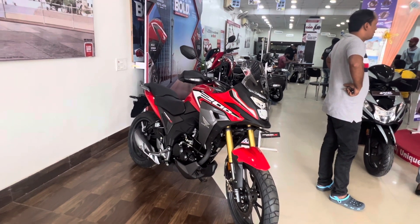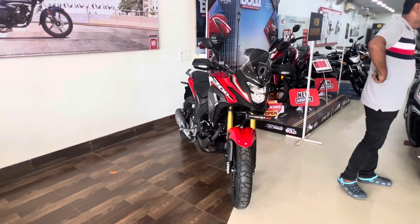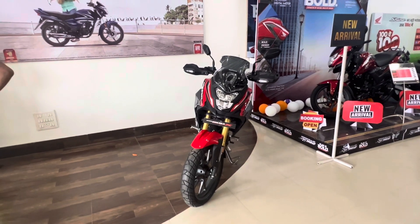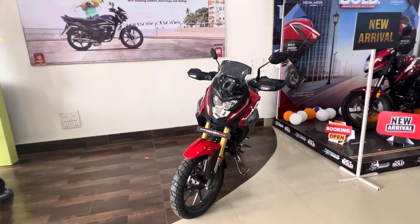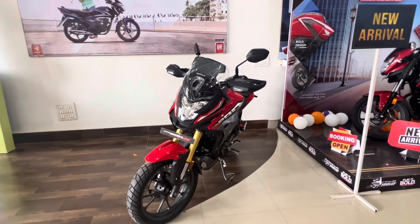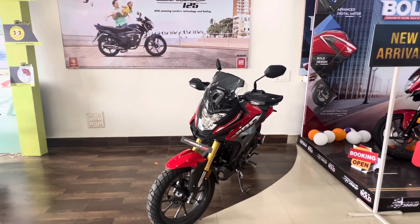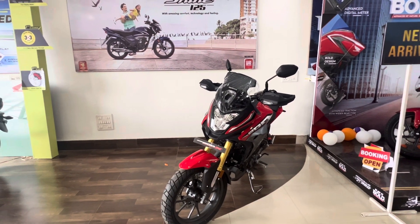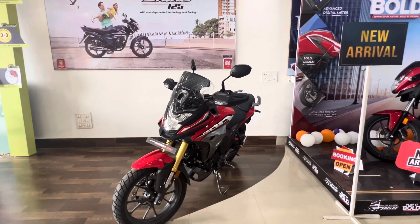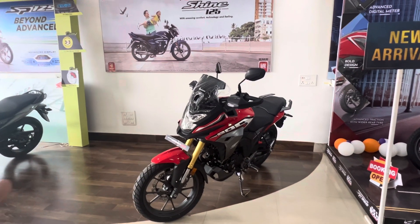The Hornet 2.0 has a curb weight of 142 kg, while this car is 147 kg. On the bottom line, the price for the CB200X is ₹146,999. At the end, it is about 7,000 to 8,000 more, and this price is for the color leaning variant.